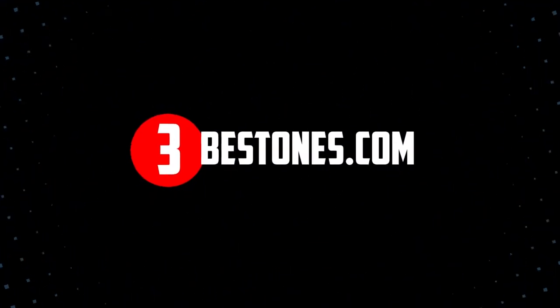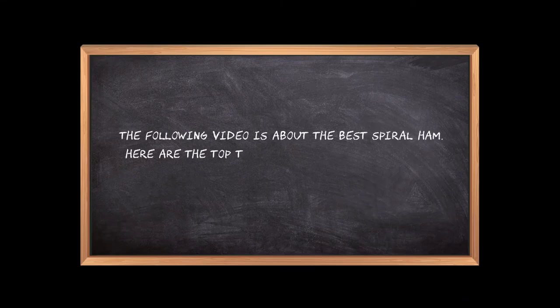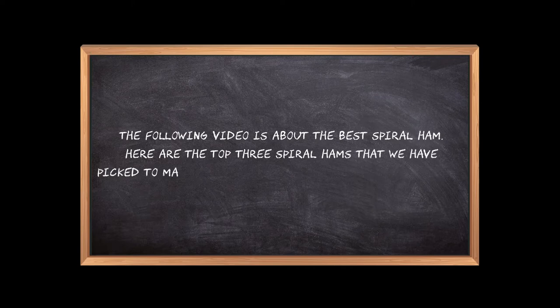Welcome to the3bestones.com. The following video is about the best spiral ham. Here are the top three spiral hams that we have picked to make sure you don't waste your time wandering over the internet.